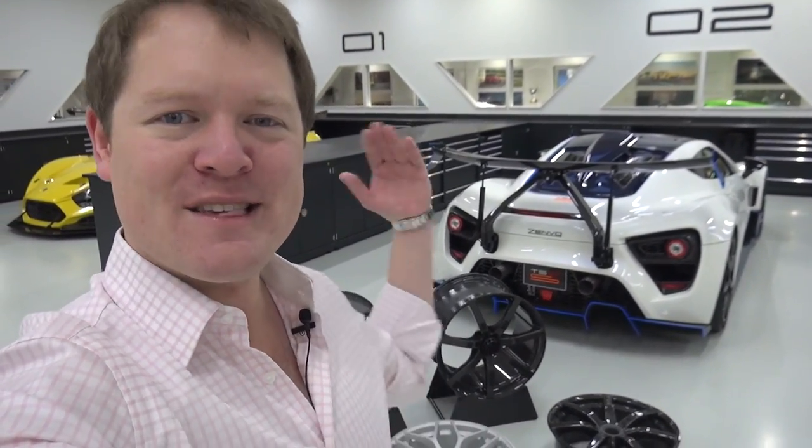Hi guys, I'm Shmi. Hello and welcome back to the channel where you join me for the continuation of the Road to Zenvo. Off the back of confirming the specification for my Zenvo TSRS, today the manufacturing gets started.